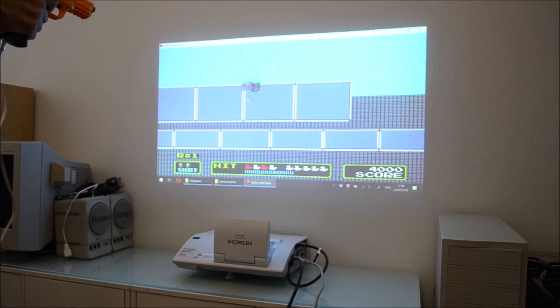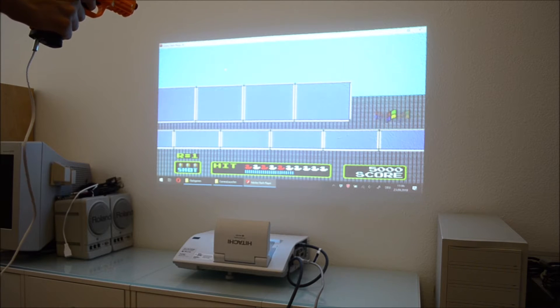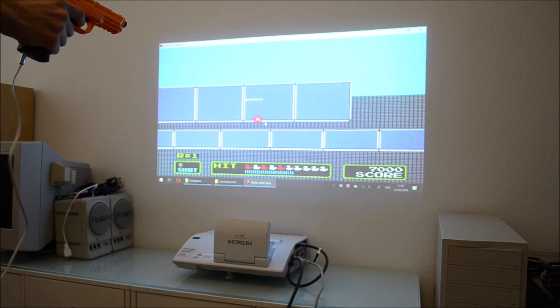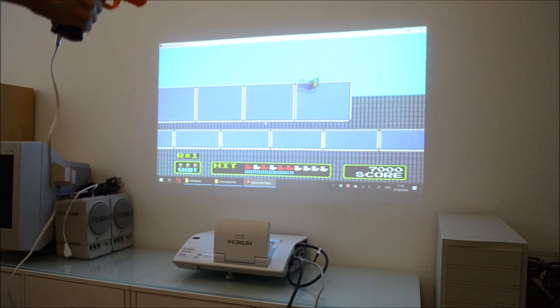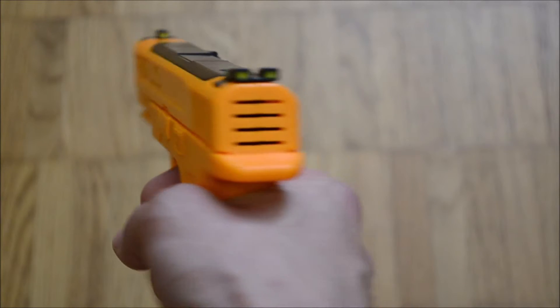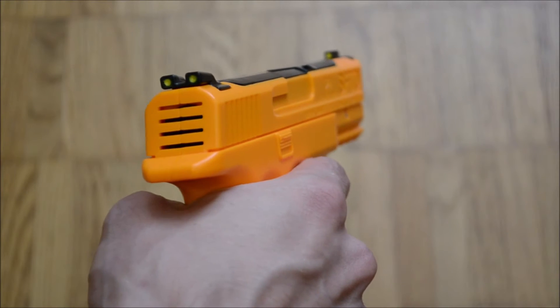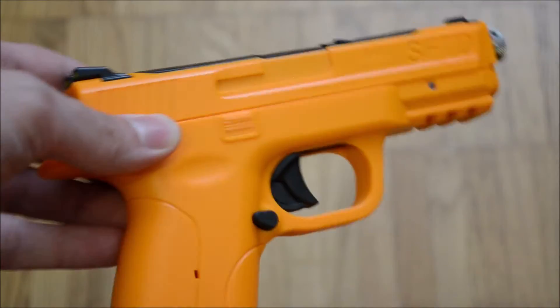In episode 96, I showed the history of laser training guns and their usage as input devices for simulations and video games. Personally, I like the SFTD guns offered by Smart Firearms, but they heavily go the simulation route — the trigger feels like a real gun trigger, which might be suited for some video games but is nothing I would want to use to play Time Crisis.